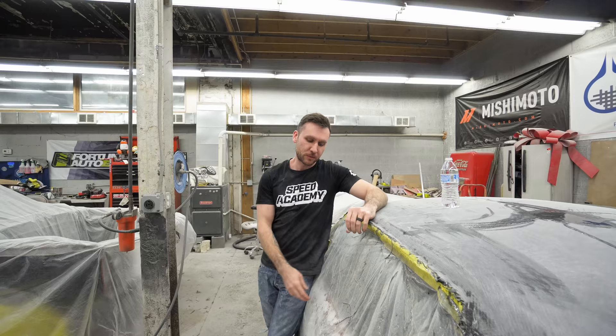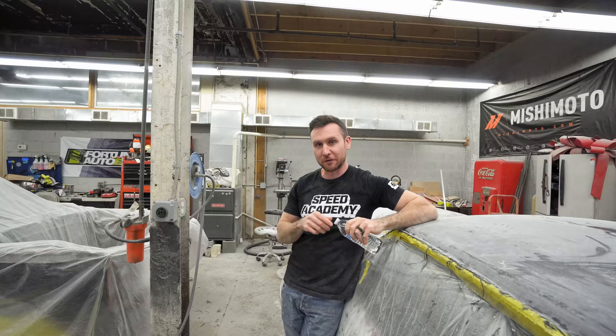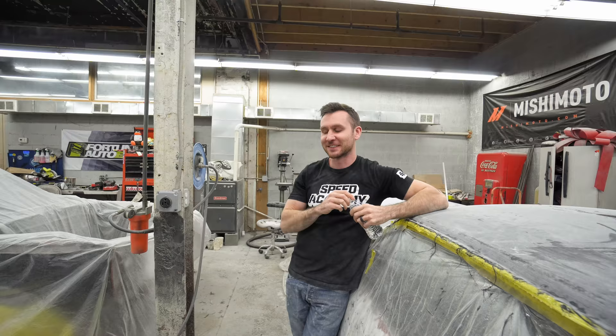His buddies are gonna come pick this thing up maybe next week or two weeks from now, so we'll have a little more space in here. The new project's right over there, but we can't show you — it's killing both of us not being able to just reveal it. Like we posted in the last video, we picked up the body for the new big build for the channel. I promised myself I will not cut into it until Dave has Connie back.